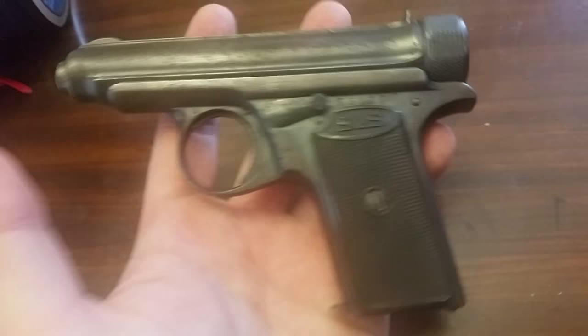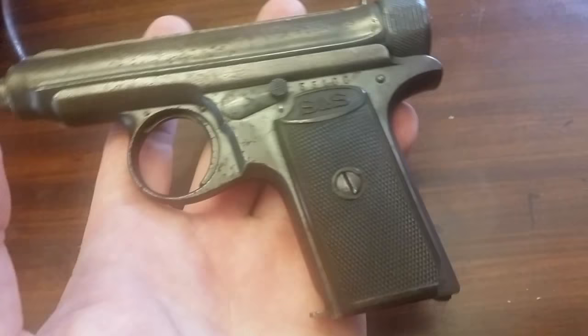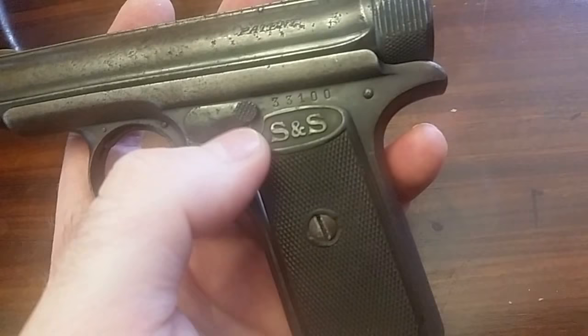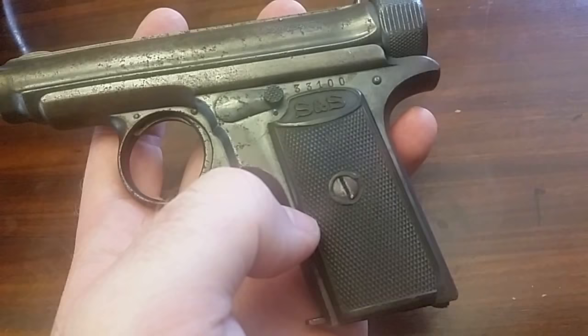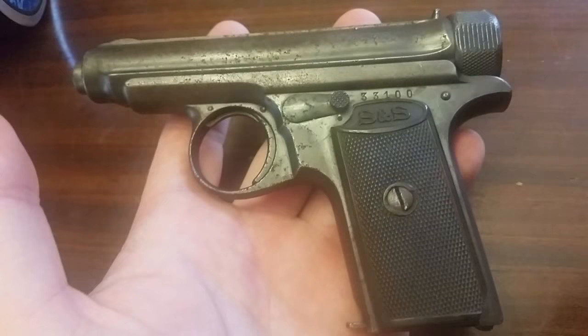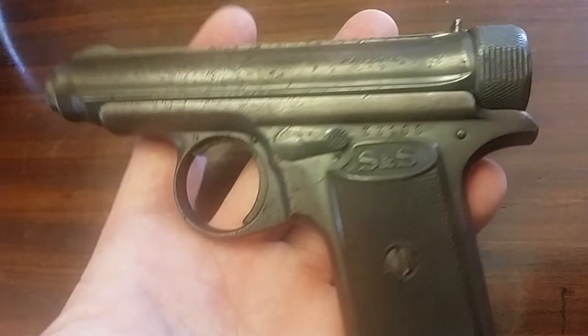Hey guys, Ajax22 here, and today I wanted to share with you one of my personal little favorites. This is a Sauer & Sons Model 1913 second variant, and it's kind of cool. This is actually one of the ones with the checkered little thumb lever. It also has the safety marking underneath it, and being serial number 33100, it's one of the latest second models that's actually been documented. The last highest number I saw was 28 something.